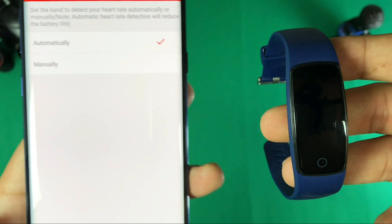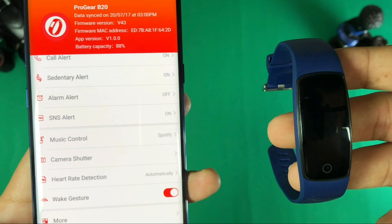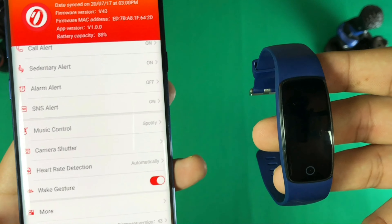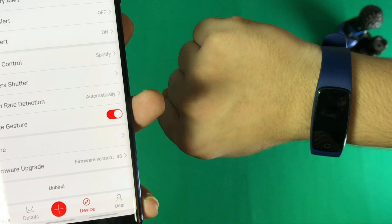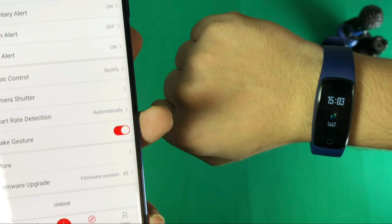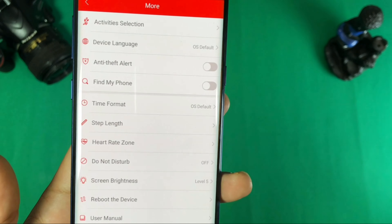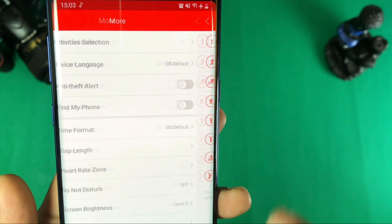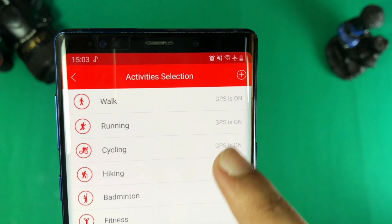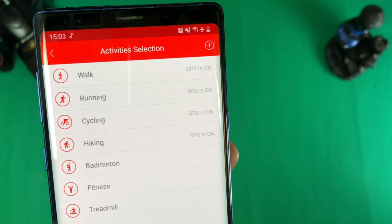For the heart rate sensor, you can set it to automatic or manual mode and it will detect at that particular time. If you twist the watch, the display turns on but there is a little lag. You also get activity selection, which is available in the fitness band — walking, running, cycling, hiking, badminton, and fitness modes are all available here.